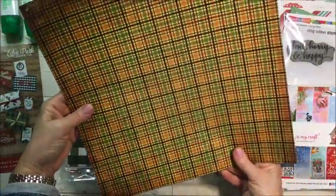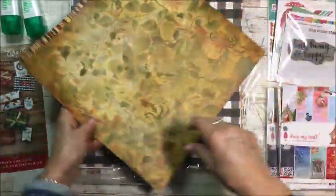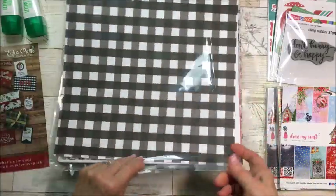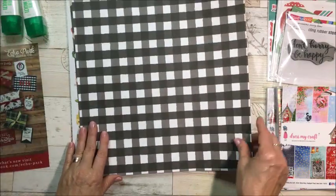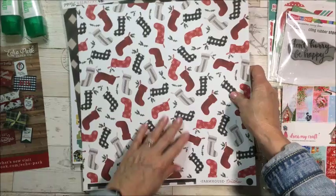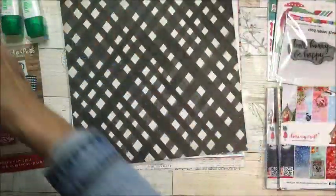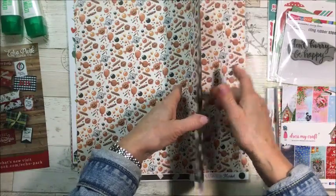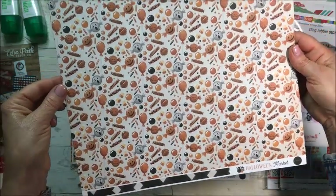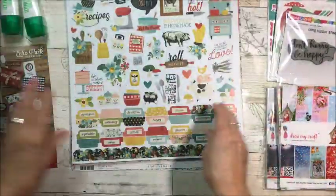I also got a fall piece of paper — 12 by 12 by Reminiscence, Harvest Plaid. If I don't use that this year I'll definitely use it for fall journaling next year. I bought this one for all the stockings — look how cute that is. And this one I'll save for next year — look at all the little candy pumpkins! Oh, that is so sweet. I got a couple of those.